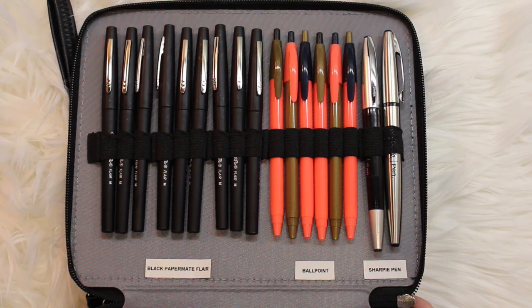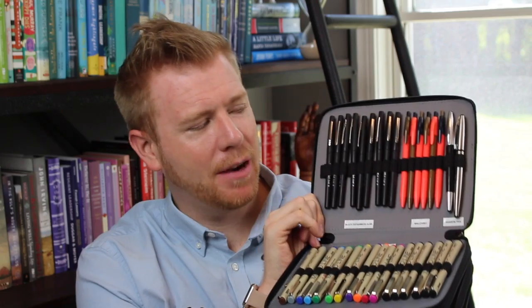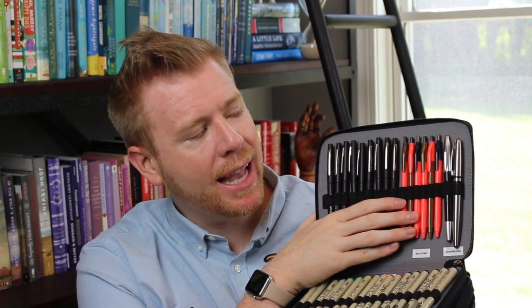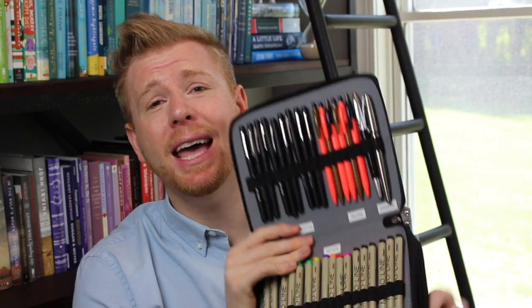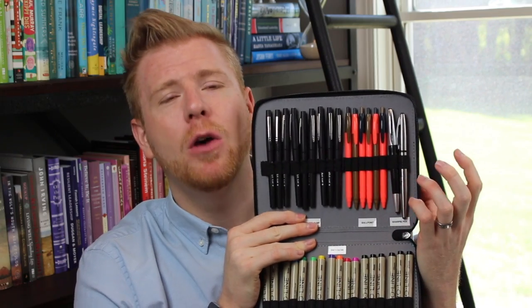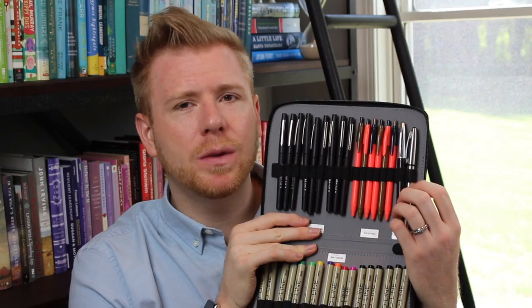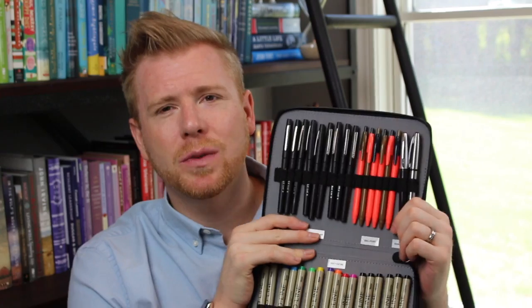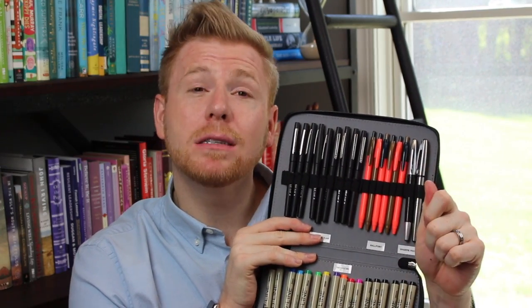Lastly, my last section has a handful of black Paper Mate Flare pens because they are also my go-to pen, some ballpoint pens I picked up at a store in Antwerp, Belgium, and my Sharpie pens. I love the Sharpie pens — it is the way to get a fine tip Sharpie without any bleed through on your paper. I particularly love the stainless steel model. It looks really sleek and professional, and I feel like it has a better weight to it when writing.